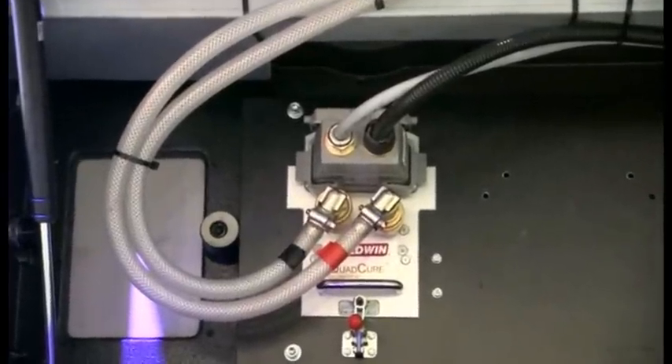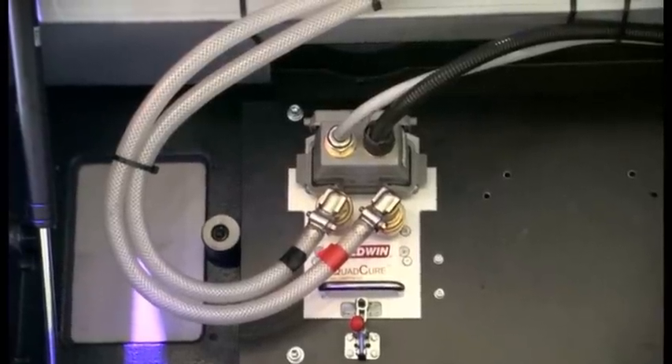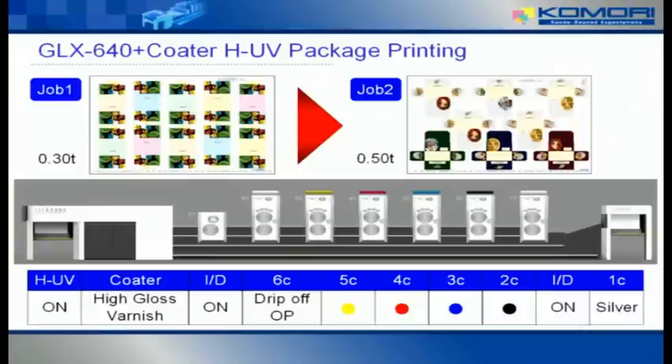So, MIC, can we start our demonstration? We've got MIC over here, Mark over there — they're my team this afternoon. Our first job is a postcard outer case. We're going to print silver on the first unit, then black, cyan, magenta, and yellow, followed by a special OP varnish — fully using all six units on the press. We're then going to add an overall HUV coating to give a pseudo-embossed textured finish.